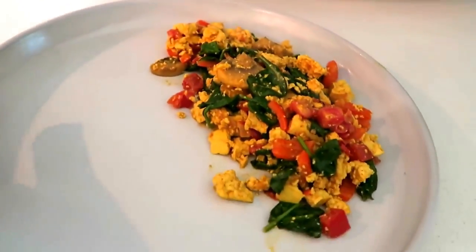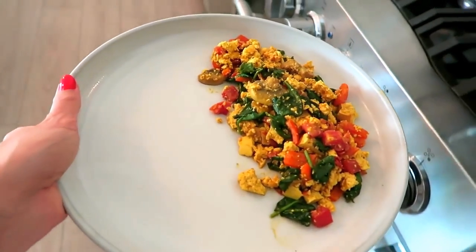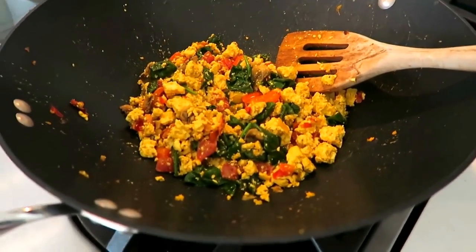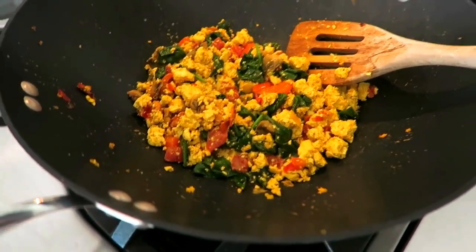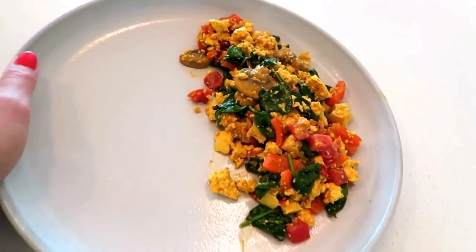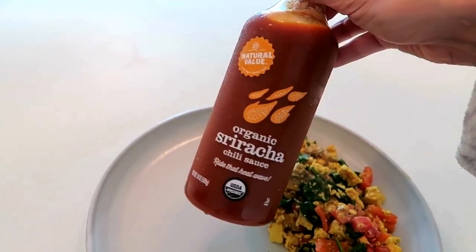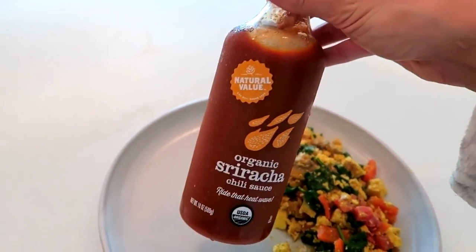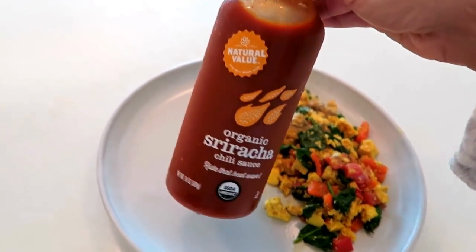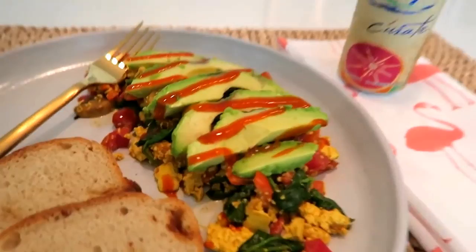While I'm waiting for that to cook, I'm going to go ahead and plate this. I only eat about that much because this is very filling — the tofu is so high in protein. This definitely warms up well, so you can make a large batch and heat it up for a day or two later. I'm topping it with avocado slices and a drizzle of sriracha. I got this one from a health food store — I honestly like it more than the classic. It's a little more sweet.